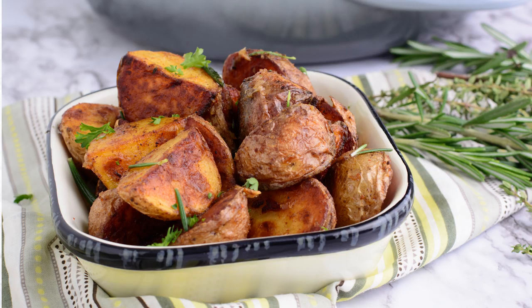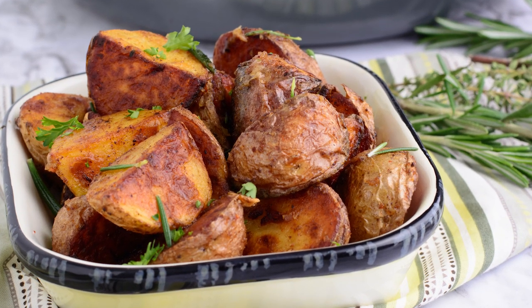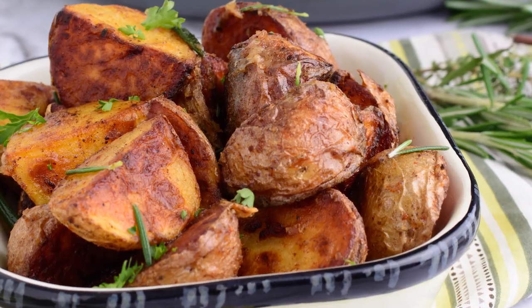Potato is something I love so much. It's something we love so much in my house and we eat it for breakfast, lunch or dinner. But today I'm just going to show you a very easy way to make very delicious roasted potatoes. So let's get started.